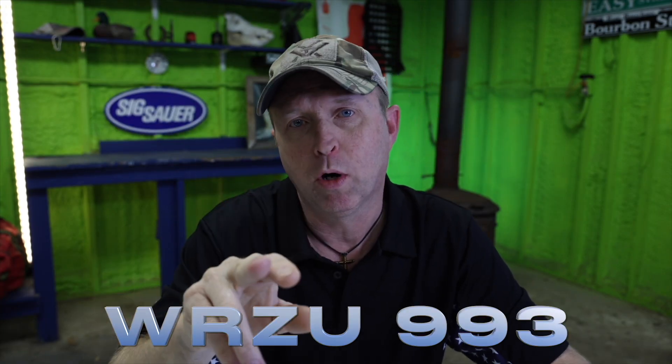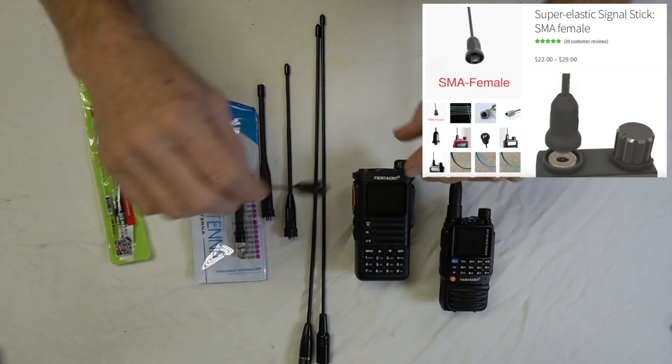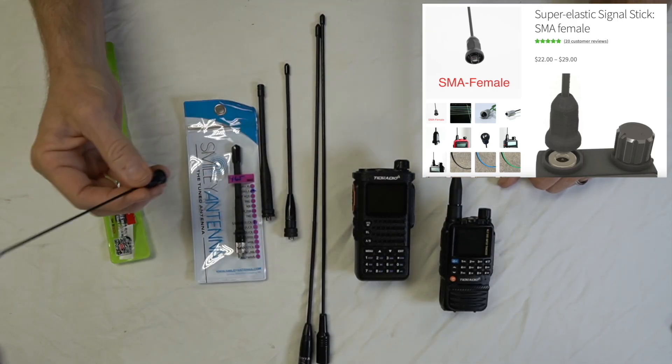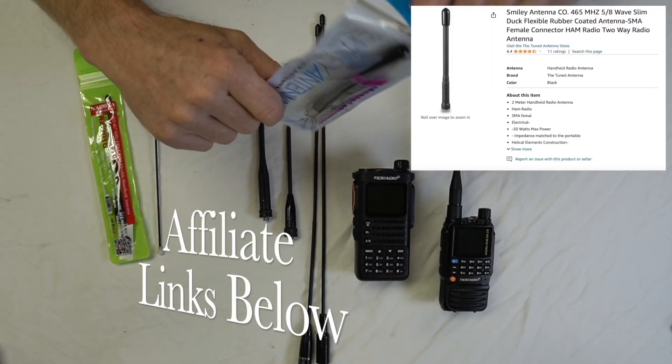This week I've got Part 2 of the antenna shootout. The reason I'm doing a Part 2 is because now we have the Nagoya 701G. We have the Signal Stick 440 — if you want a GMRS antenna, this is the one you get, 440 MHz. And also we have the Smiley 5.8 Slim Duck, which is a good antenna.